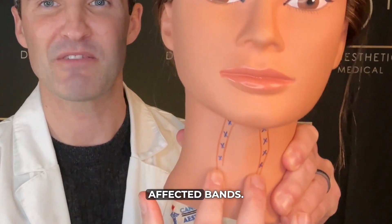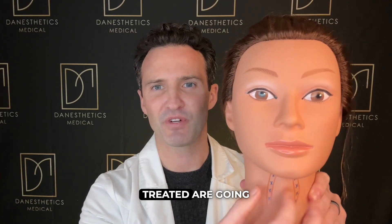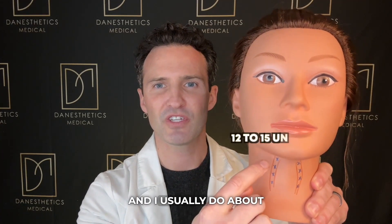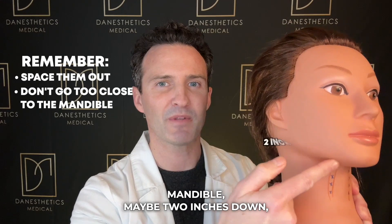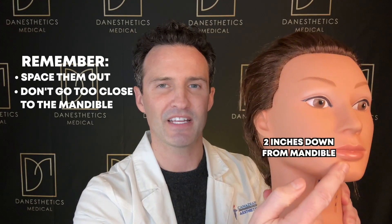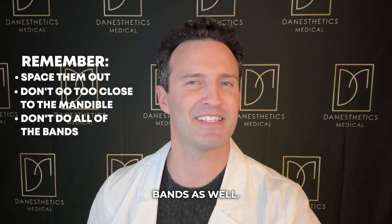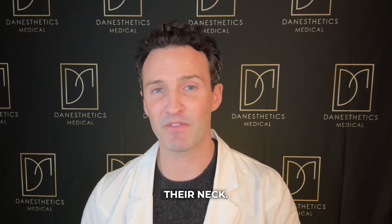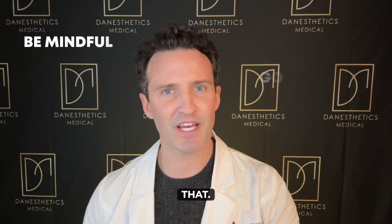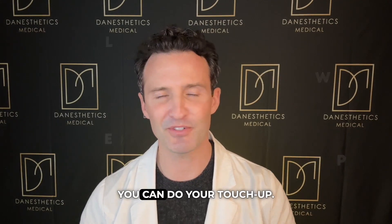We have two of the main affected bands — you can do the side ones if you'd like, but most women prefer these two treated. I usually do about 12 to 15 units per band. Space them out, and don't go too high near the mandible — maybe two inches down — so you're not affecting the smile muscles. I probably wouldn't treat all the bands at once either, as it could affect swallowing and neck strength. Go slow, do two bands at a time, have them follow up in a couple of weeks, and do a touch-up if needed.